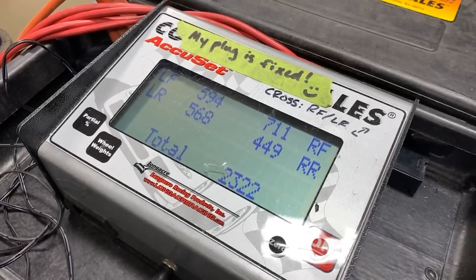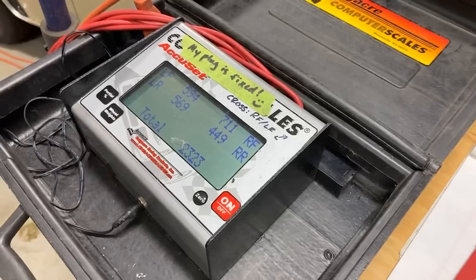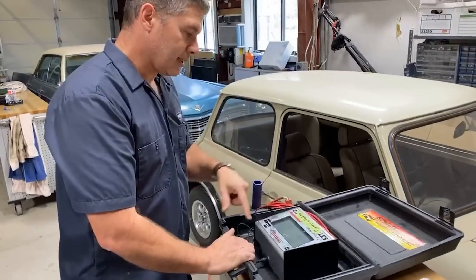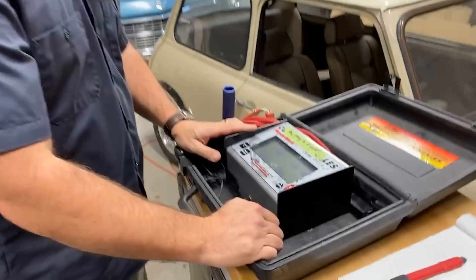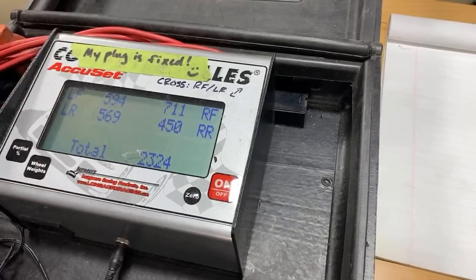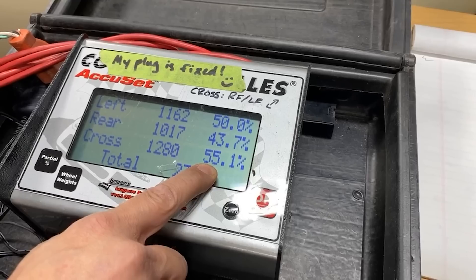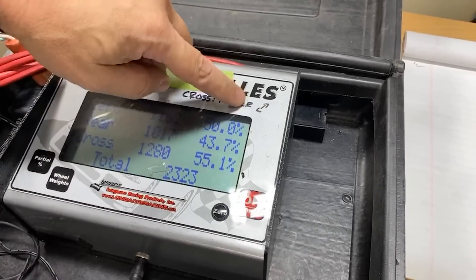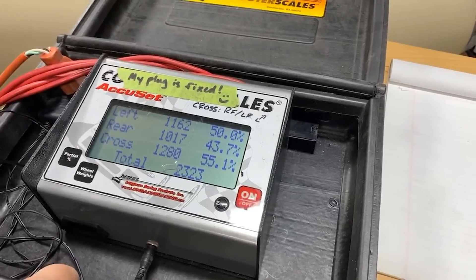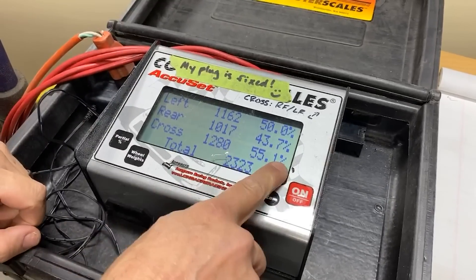These scale pads should be set up as level as possible. If you try to do this on a hill, you'll end up with weight shifted to one side. You can tell just from looking at this — we've got a heavy corner. Our right front is really heavy compared to the others, and the left rear is heavier than the right rear. So this car has a heavy diagonal, and we can show the cross weight. This tells me that 55% of the weight of the car is on the right front / left rear diagonal. This is the number we're interested in. We can't change the left-right balance — it's perfectly balanced side to side, which is awesome. But we can't change the front-to-rear either. The only thing we can actually adjust by adjusting the corner weights is the cross weight, and 55.1 is not awesome — we want to get that as close to 50 as possible.